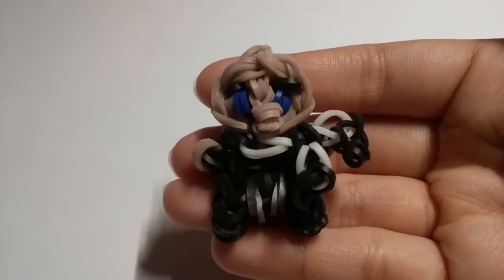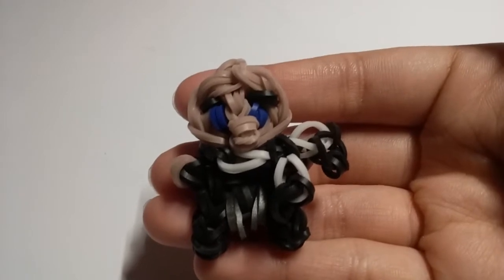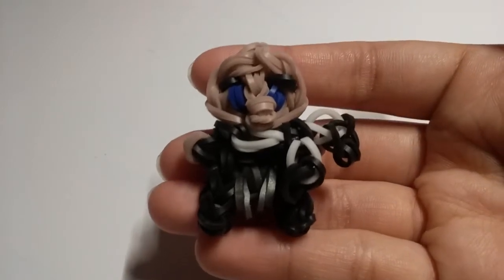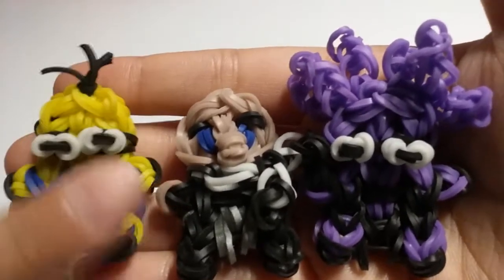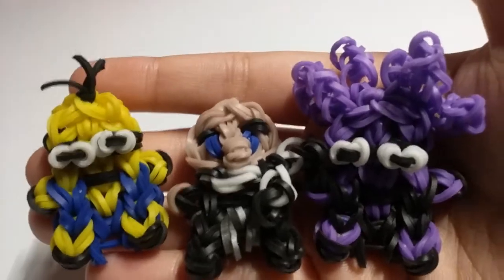Hello everyone, welcome back to another tutorial. Today I'm going to show you how to make the Gru mini figurine charm. This is how it looks like, and if you haven't already, be sure to make the yellow minion and the purple minion. All credits to those two charms go to Crafts by Cream, and today I'm going to show you how to make Gru.